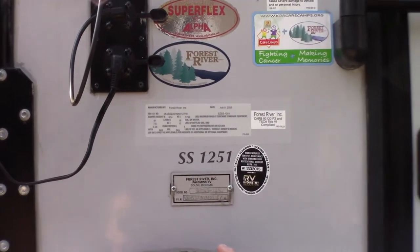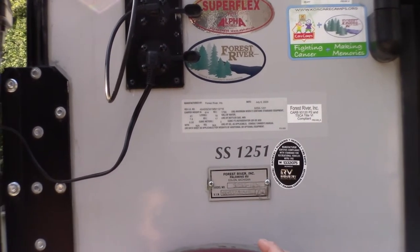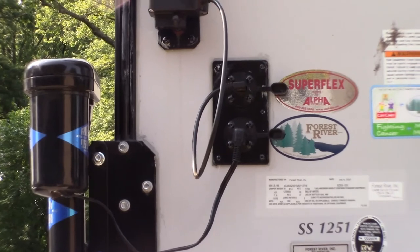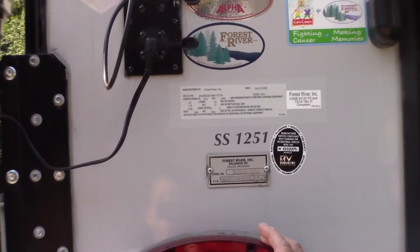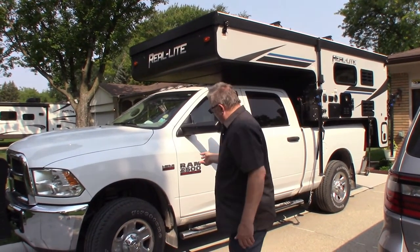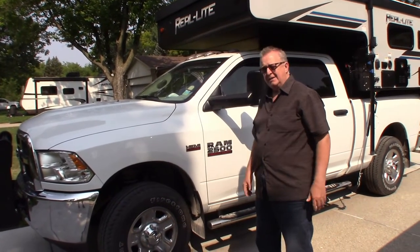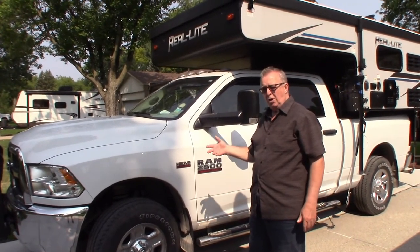I wanted to give a review of this Palomino 1251 soft side camper. I didn't see any except a dealer review of it, so this is a real world view. To haul the camper I have this Ram 2500 Heavy Duty Hemi 6.4 gas — it's probably way too much for the camper, but I'd rather have more heavy duty than not.